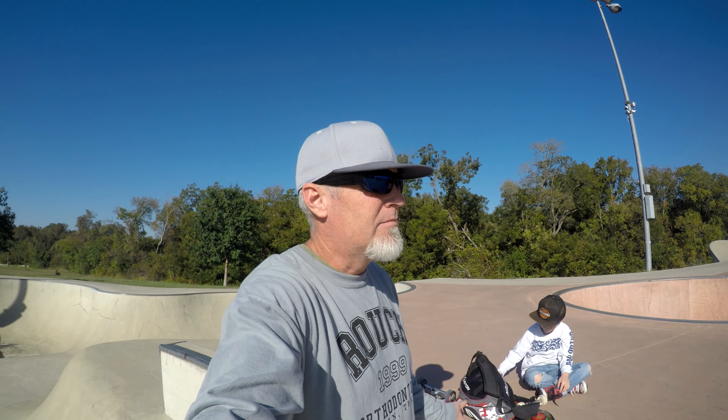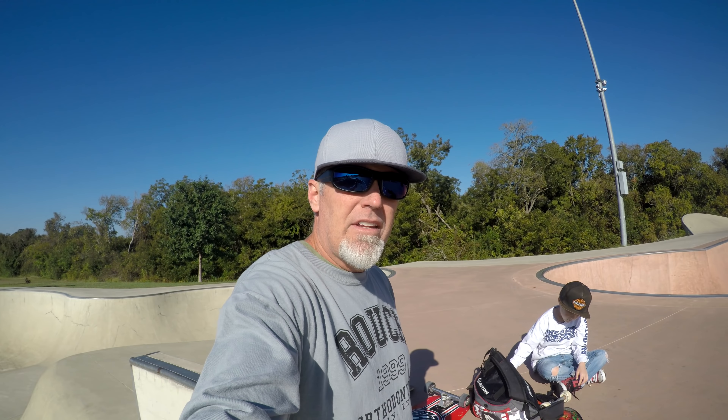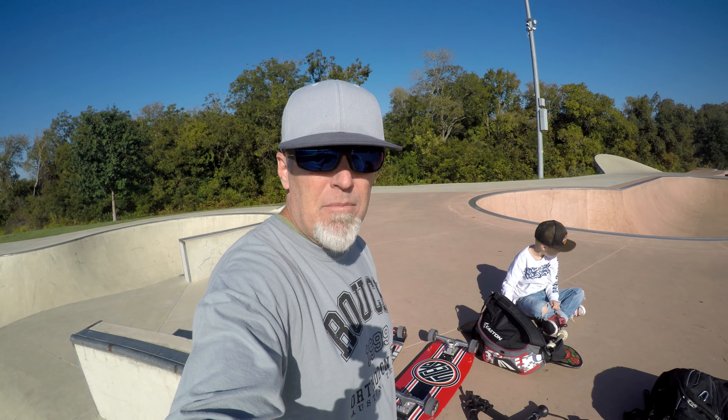What up dudes? Look man, I deleted a bunch of footage. I went out the other day to this park — the local spot — with this board, and wheelbite ate me alive.